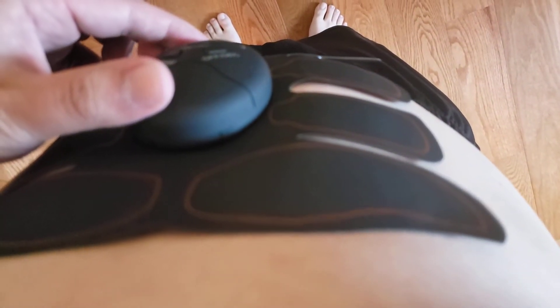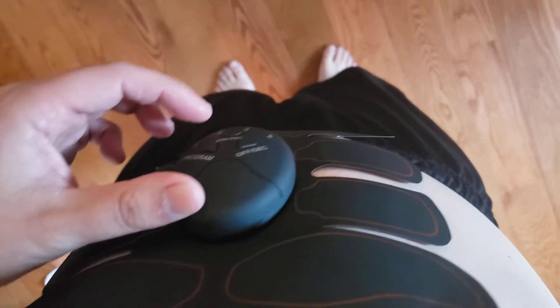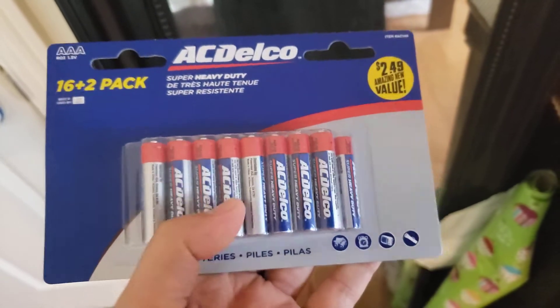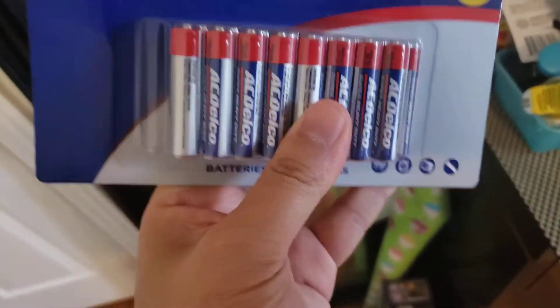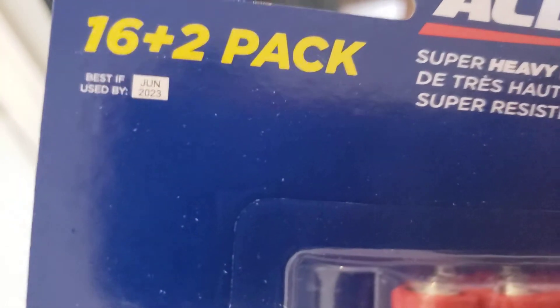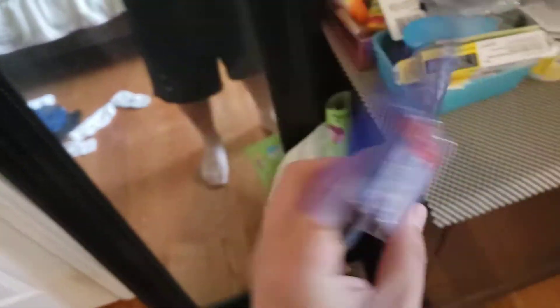The battery it uses is a AAA triple-A. I got mine from the dollar store — it was only $2.49, maybe $2.40 after tax. You get an 18-pack of 1.5V batteries best used by June 2023, so it's a really cheap running cost.